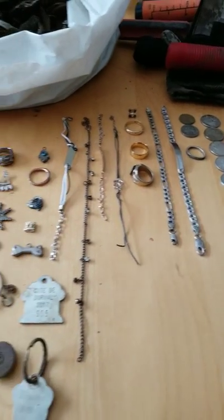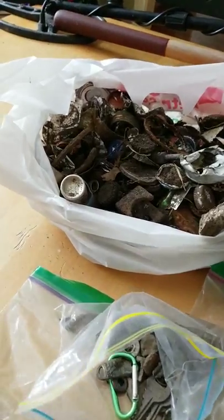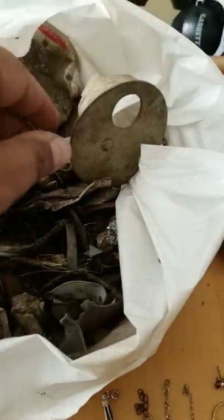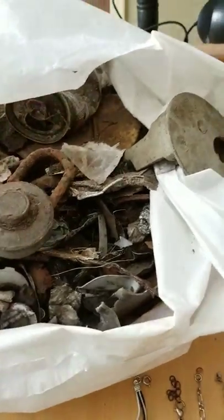I did find some interesting things. Obviously, like any new metal detector, a lot of garbage — pull tabs, inhalers, pieces of metal of all different sorts, aluminum cans. Got some brass objects here, lots of locks, but I did find a lot of coins.